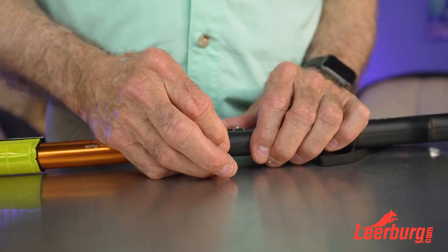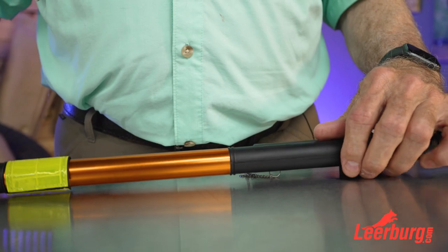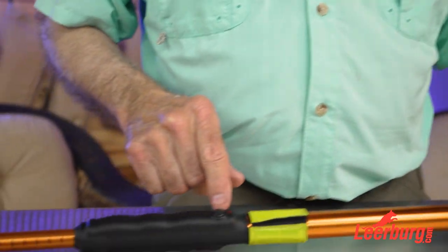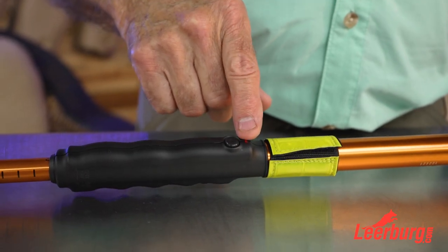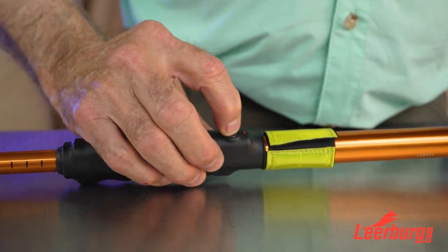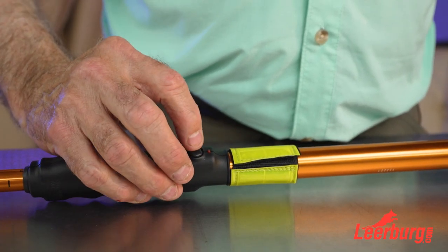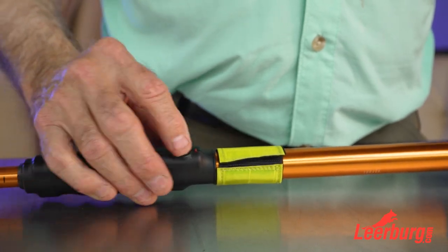Once you get it in, you can test it using this button right here, which turns the stun part on. When I turn it on — see how the light did not light up? That means I screwed something up. It didn't light, so you always want to test this after installing batteries.